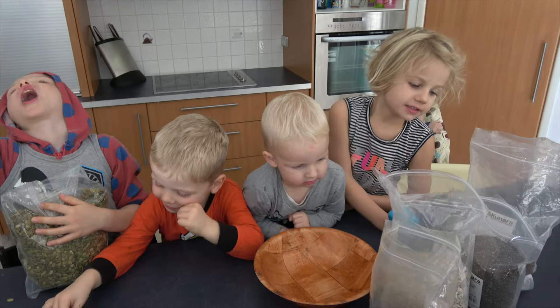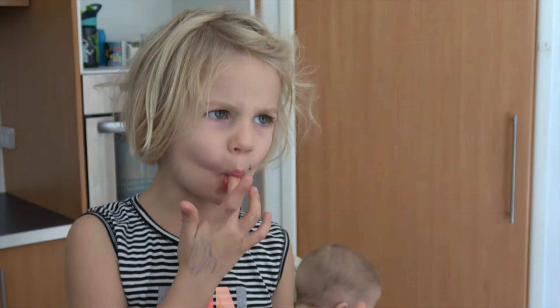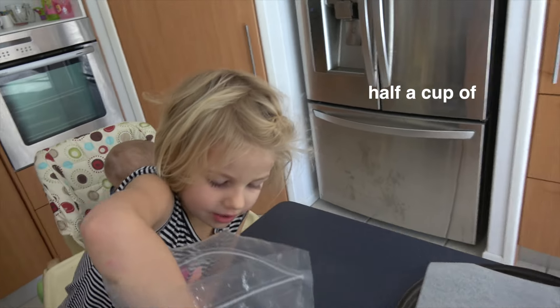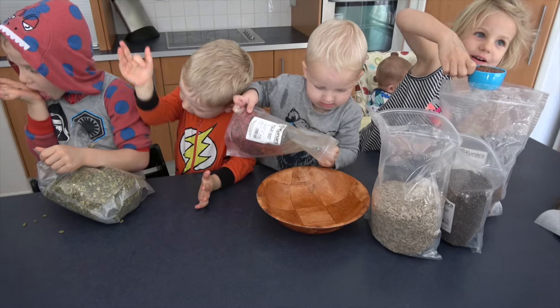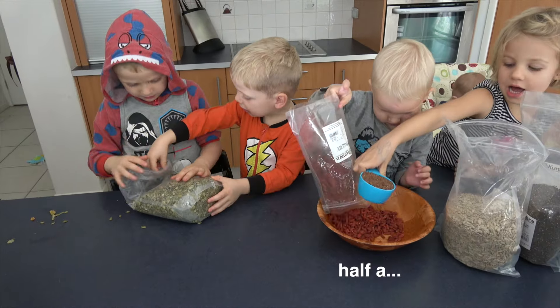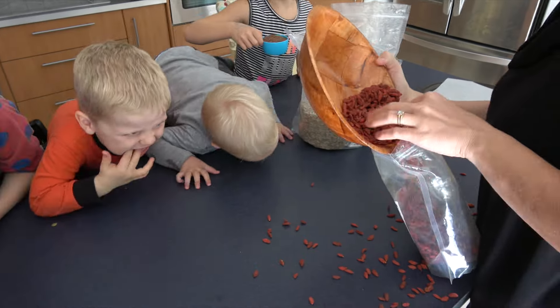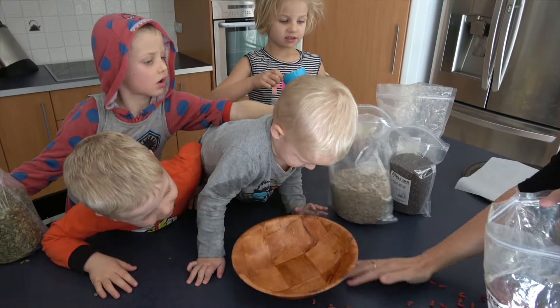Today we're making movie! Half a cup of mincee. Oopsies.